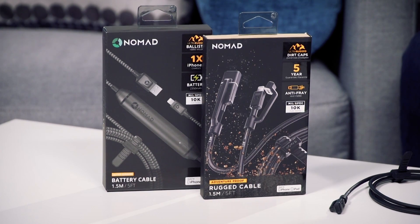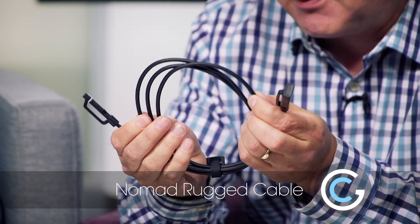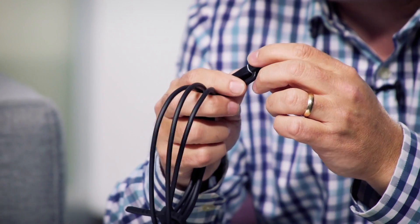Well, I've come to a solution here. It's from Nomad, my favorite guys out of Santa Barbara, California. They've got a series of ruggedized cables. We'll start with the rugged cable first. This is a five-foot lightning cable, and if you can see this, it's rubber coated, and on the ends they've got what are called little dirt caps.